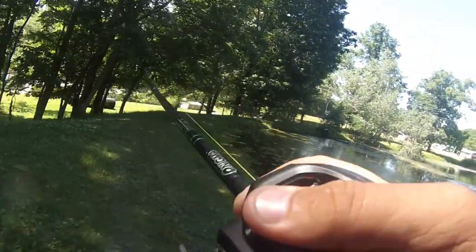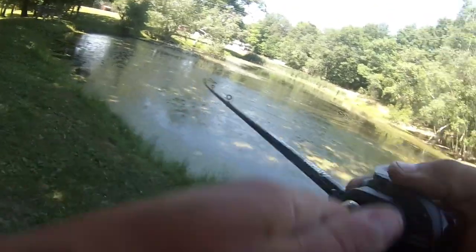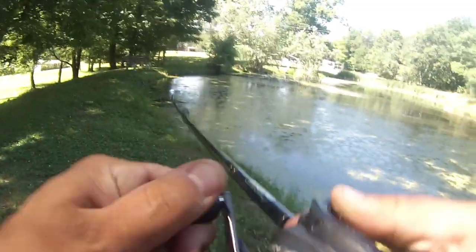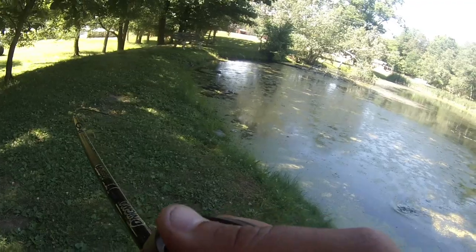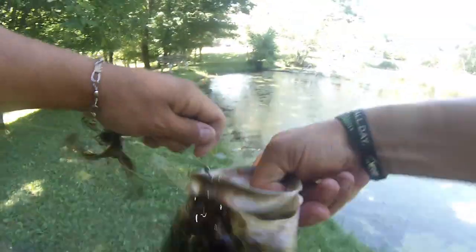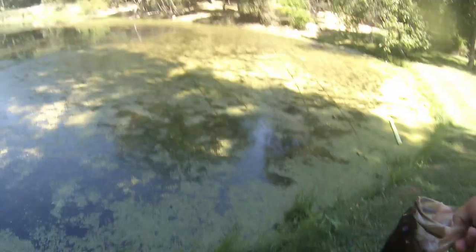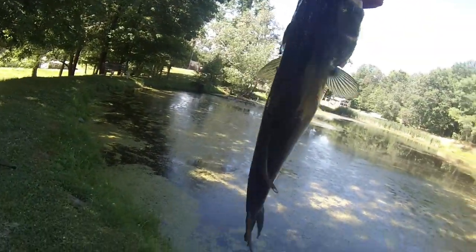There we go — big one guys, big one! This is a big fish, oh my god. I was not expecting that thing to hit. This thing's huge — come on, yes! Look at this giant right here. It inhaled it. There's a little bit of a bleeding situation going on but it's okay. Guys, look at that giant — oh, nice nice fish!